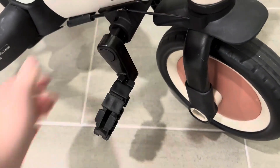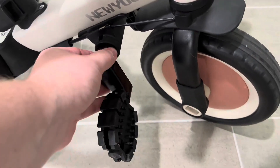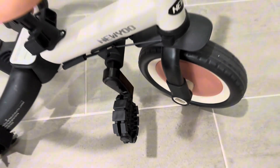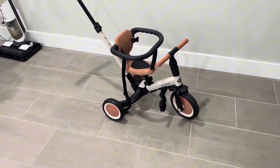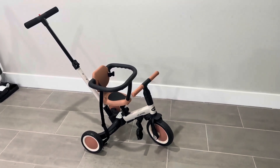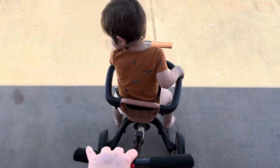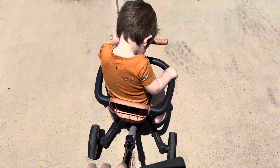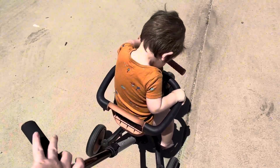These foot pegs are adjustable as well, as you can see where they are now. They can go down below, so when it turns into a tricycle the child can go ahead and do it themselves. Where it's at now, my little boy just puts his feet on it and it doesn't move. I am just so obsessed and my son is too. If you're in the market for something like this, definitely check it out — I would absolutely recommend.